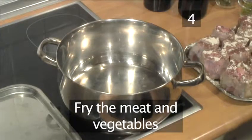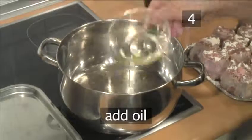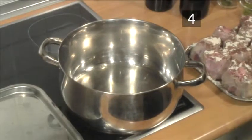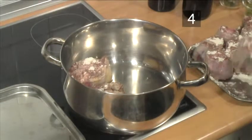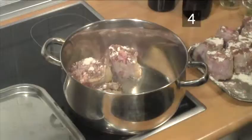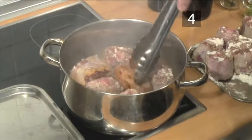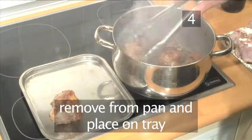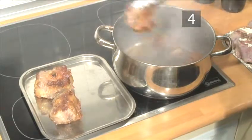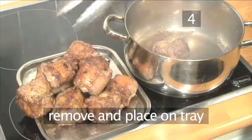Step 4. Fry the meat and vegetables. Place the saucepan on a medium to high heat and allow it to heat through. Add the oil and then, with your tongs, add a few of the oxtails. You may have to fry them in batches depending on the size of your pan. Allow them to fry a few minutes on each side until they are browned all over. This browning process gives the meat a deeper flavor. Now remove the batch from the pan and place it onto a tray. Add the second batch and brown it in exactly the same way, then remove and place onto the same tray.